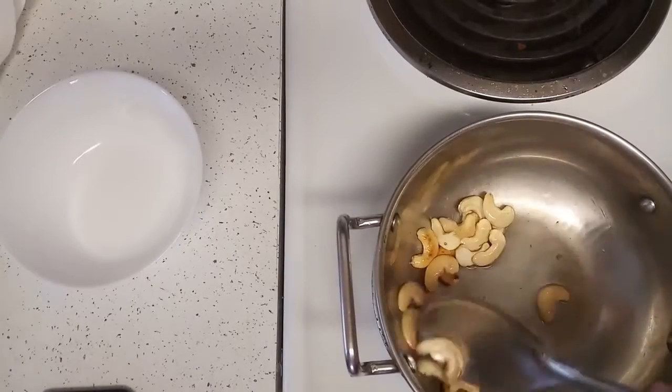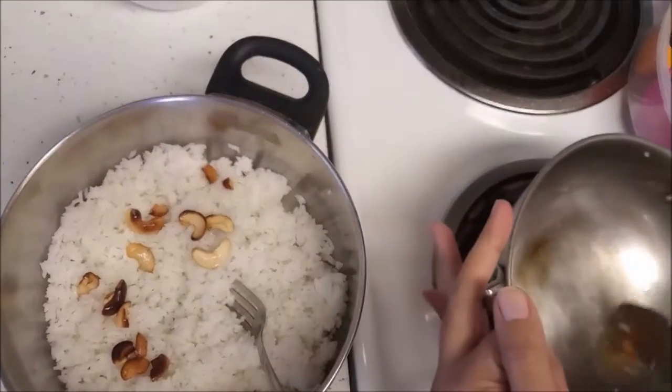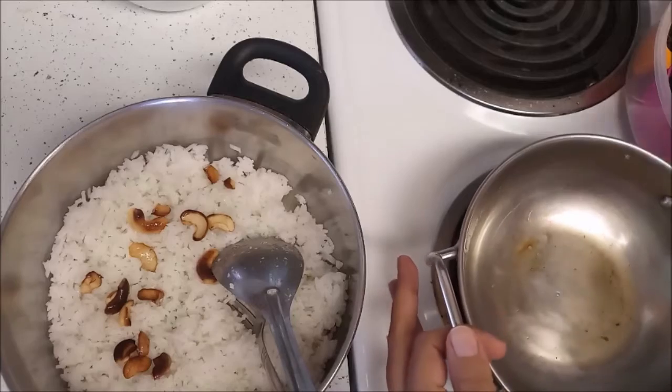Once the cashews are ready, transfer them into the rice. I have my cooked rice here — I have cooked around 1 cup of rice. The rice should not be overcooked; it should be around 95 percent ready.